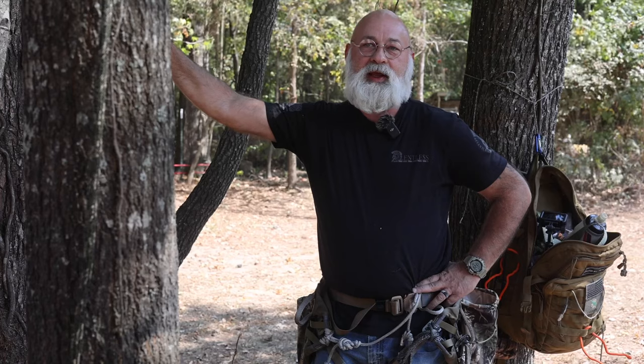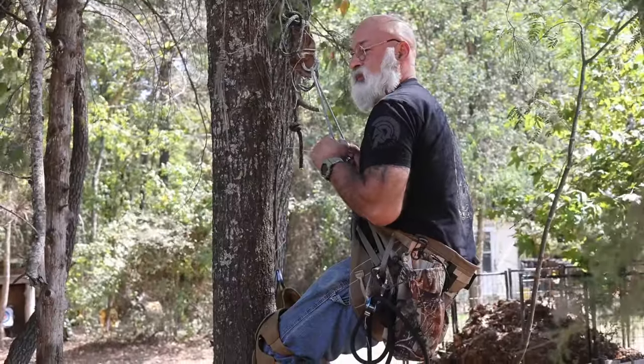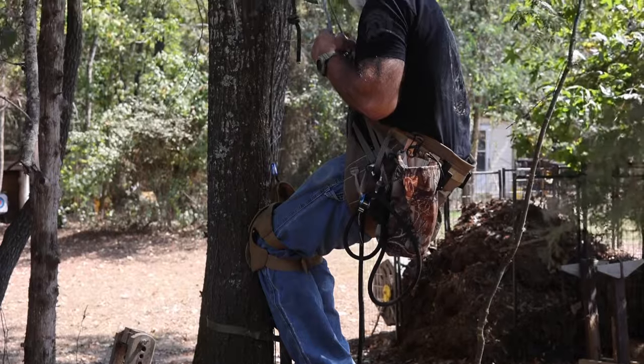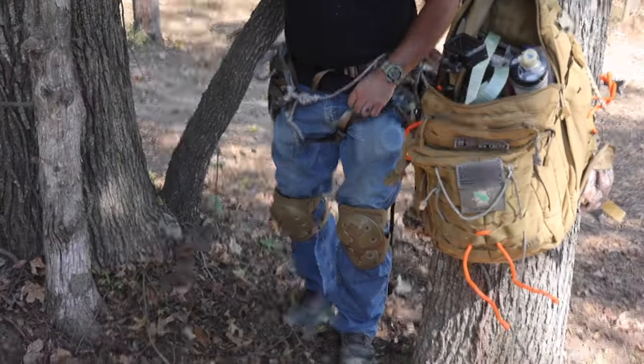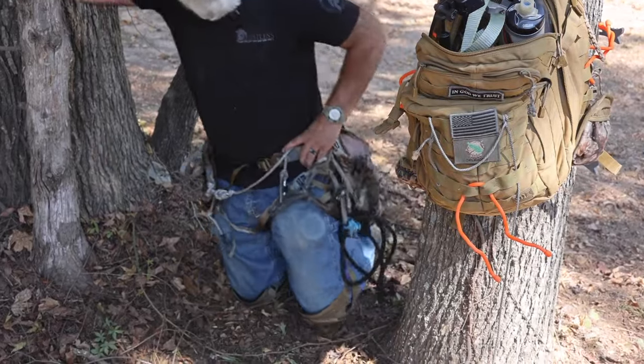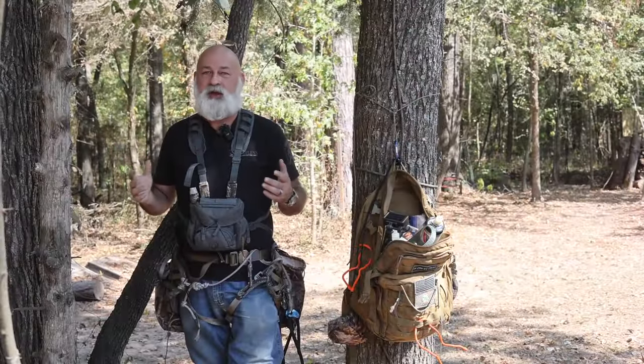The next item is something that started out specifically for saddle hunting, but the more I've used it over the last seven years I use them around camp — and that's knee pads. When you're in a saddle you can rest your knees against the tree and it takes all that pressure without cutting your knees up. But hunting public areas full of stickers and cockleburs, if deer are moving in on you, you can kneel down without getting stickers in your knees. It works great when you're field dressing deer and when you're putting your tent up. I keep them with me all the time.